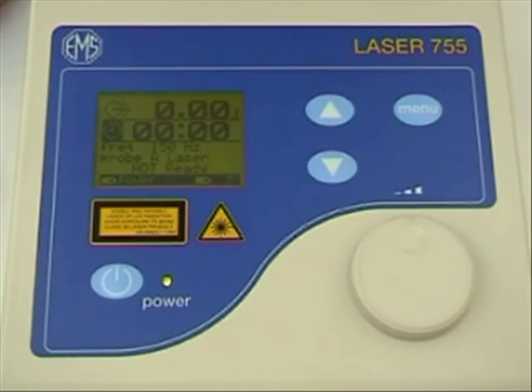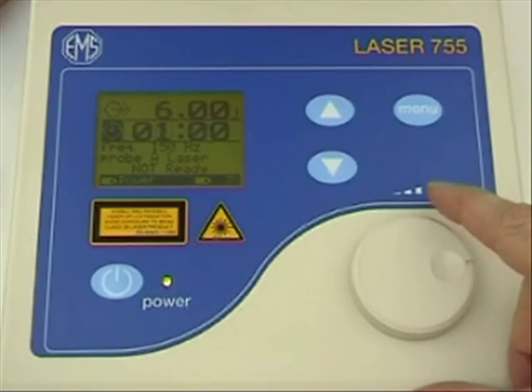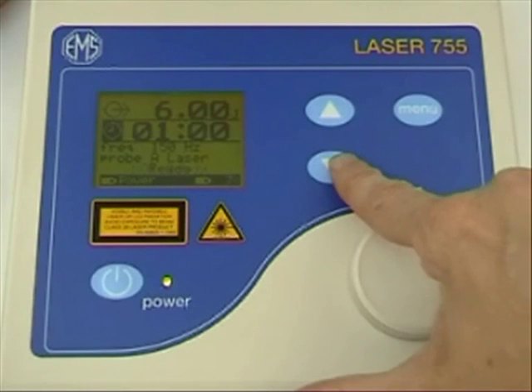There are two output sockets for ease of switching between probes, and the Laser 755 is mains and battery powered as standard.